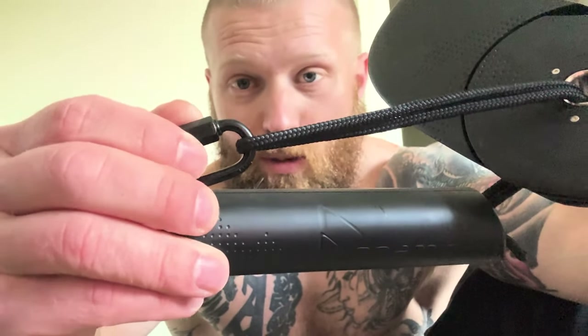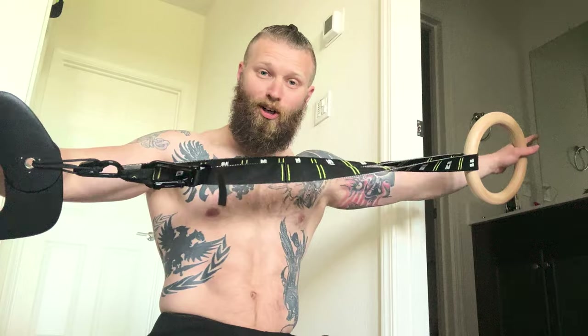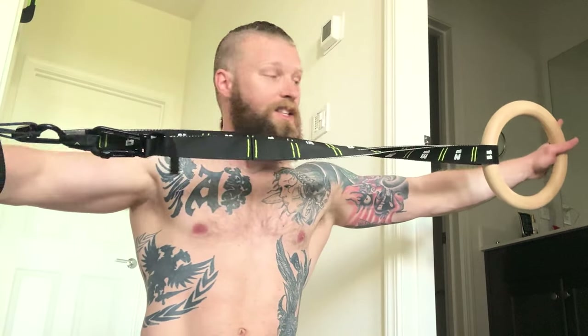Here's where the creators went above and beyond — they thought about how this piece can be used differently with different handle attachments. It's super simple: you have these little carabiners, undo them, pull the rope through, and you can interchange the handles. You can get different handles from the same company, and one option is gymnastics rings — essentially turning it into a gymnastics ring slash TRX setup right in your doorframe. You can adjust them to any height and do dips, ring push-ups, ring pulls, and Australian pull-ups.